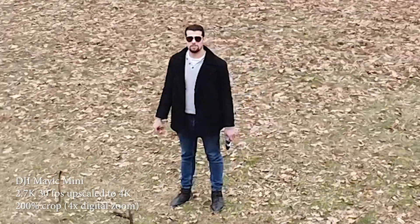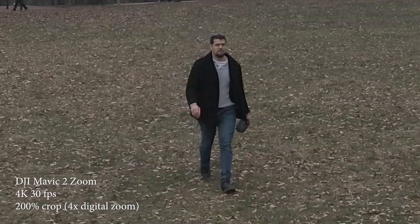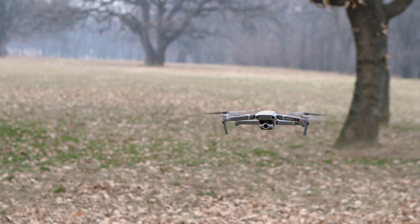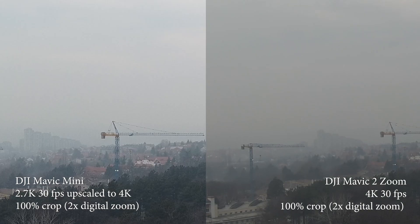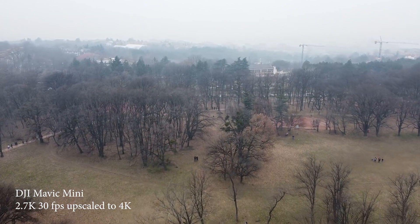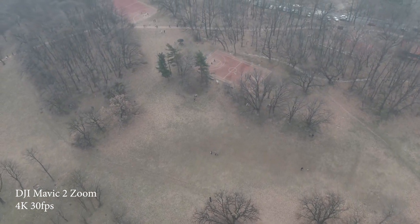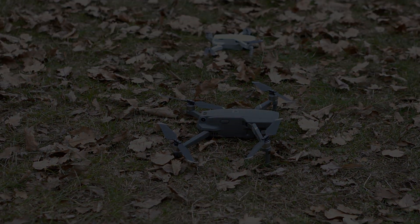But if I had $400 extra at this moment, I would definitely buy the Mavic Mini because I would love to be able to fly at places where I couldn't fly with the Mavic 2 Zoom because of law restrictions. And I love the size. If you don't have a budget for the Mavic 2 Zoom — which is around $1,300 at the moment — then the Mavic Mini is the best low budget option you can get. Happy flying!